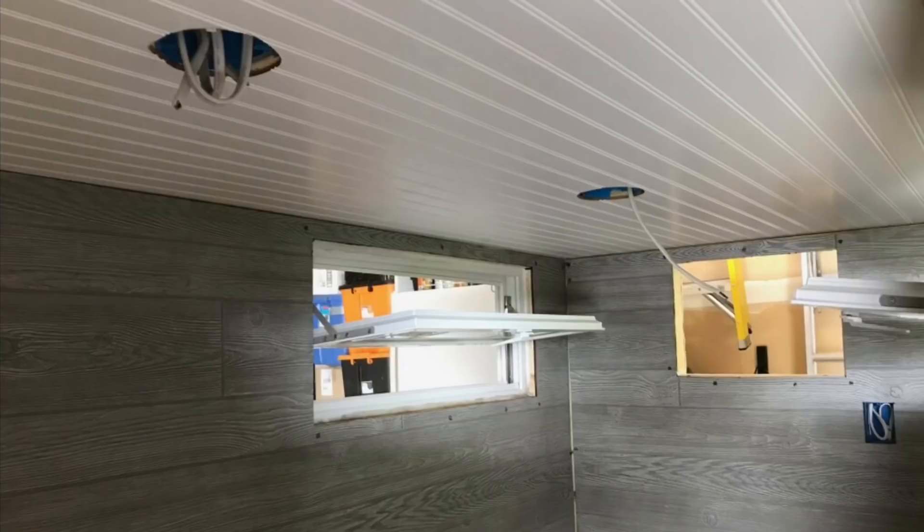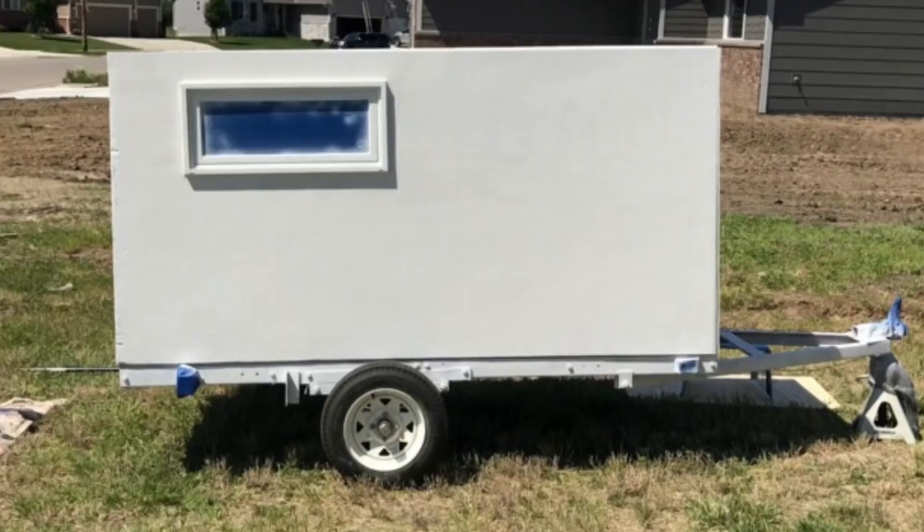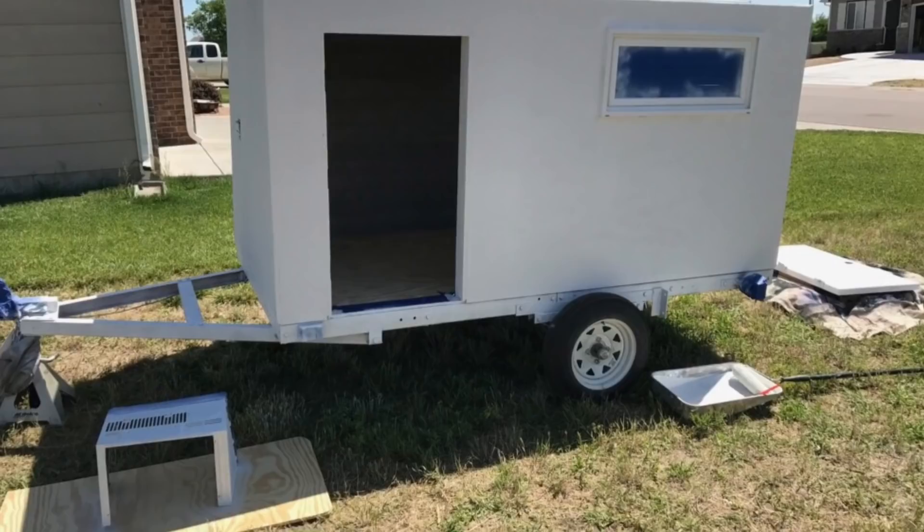Once the plywood was attached to the exterior and to the 2x3s, I sealed every joint and screw hole with waterproof caulk and used aluminum to trim the corners. I painted the entire exterior with a high-quality exterior primer and top coat.